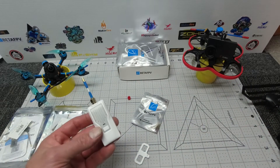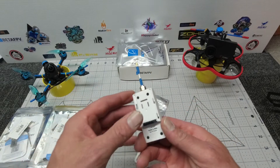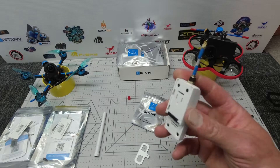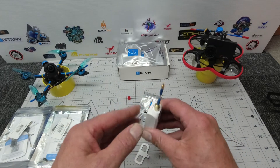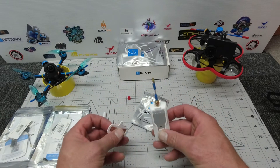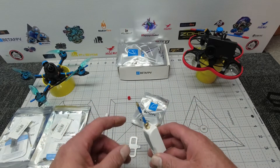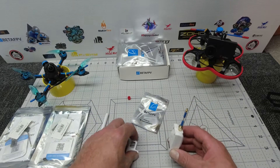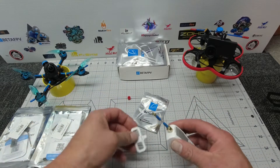That brings me to my next problem: I don't have my TBS Tango 2. This module is compatible with a number of radios — the X-Lite series, the Tango 2, and the X9 series — and also, with a module bay, you can stick it on your RadioMaster TX16S and others. However, due to some postage shortages and problems related to COVID, I cannot get my hands on a TBS Tango 2. I have managed to find a supplier and I'm hoping it arrives very soon.